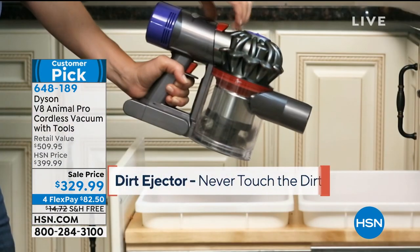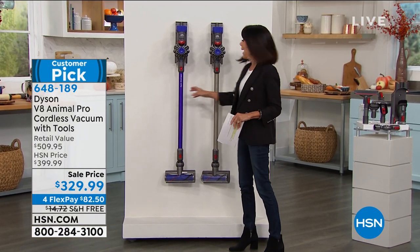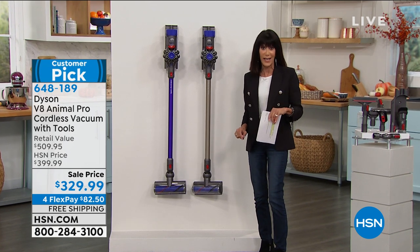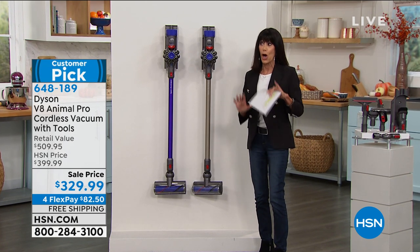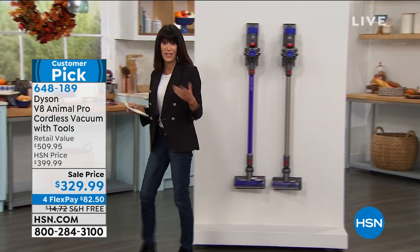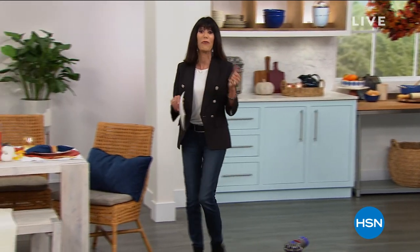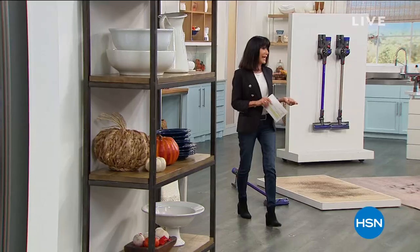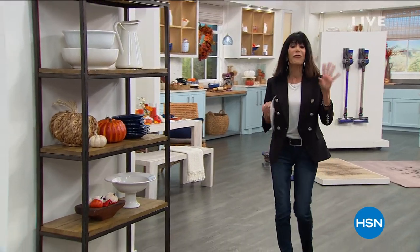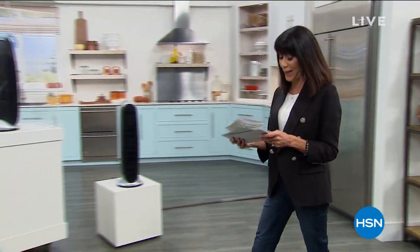You have two different color choices: we have it in the purple and in the titanium. If you've had this on your wish list, grab it while we can. We'll give you an update on what we have left in the different colors. About 400 left in the purple — that's going to be the most limited. That's coming up a little bit later on in the hour.